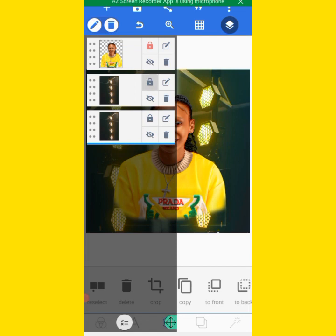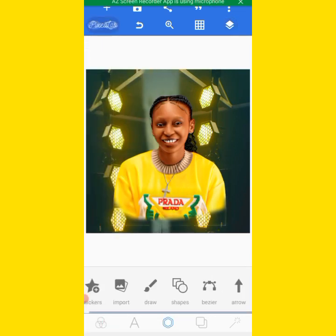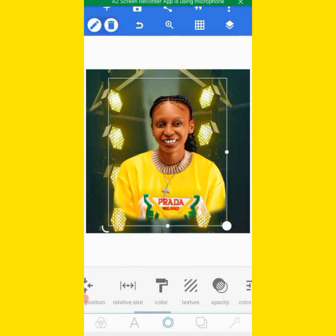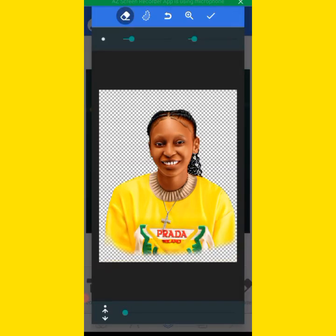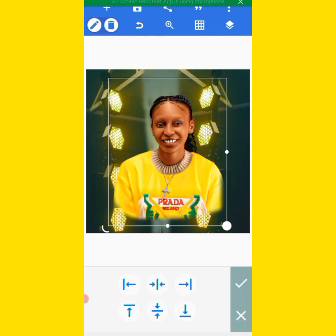Then we lock this image and open this one. This one still needs some work — the bottom part is not okay. Increase this one and clean. It's okay now. Then come to relative position — if you want to center the image, we use this. Click on this one, click on this one — everything is now centered. This is okay.